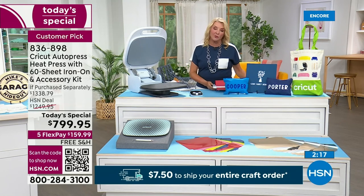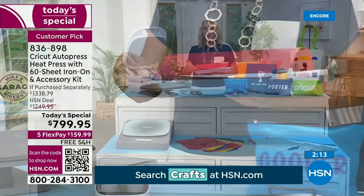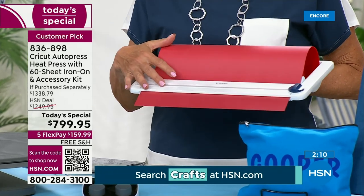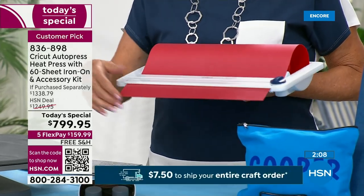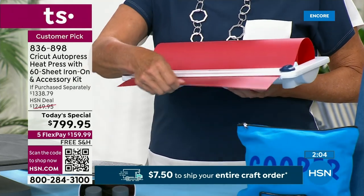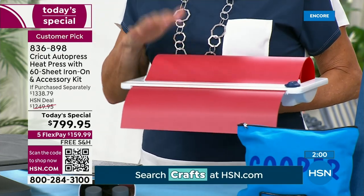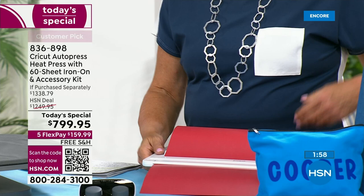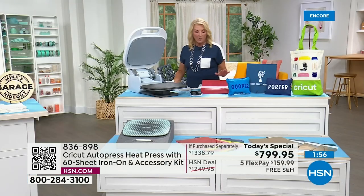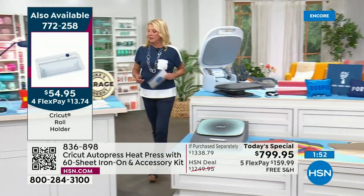If you are truly cranking out the projects — let's say you've got the baseball team or it's the cheer squad and you're doing all their tees — we've got the Cricut roller roll holder, which allows you to pull and cut very rapidly when you're doing extra projects that take more time or you just have to do a lot of them. We will talk about that a bit more when we get over to the Cricut Maker.